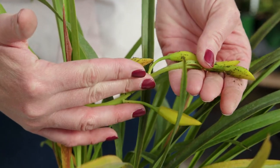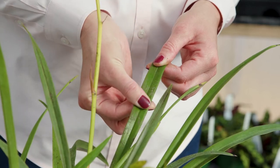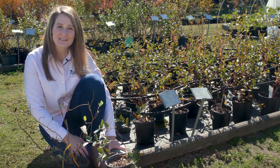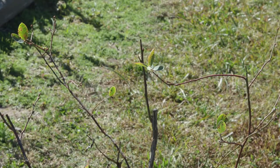Inspect plants for insects and disease. Look on stems and both sides of leaves. Do not confuse a diseased perennial with a plant going into dormancy. It is natural for some plants to lose their leaves, such as this blueberry.